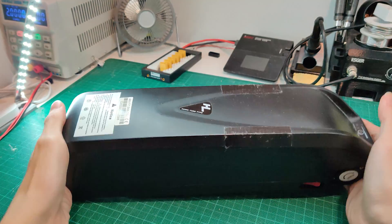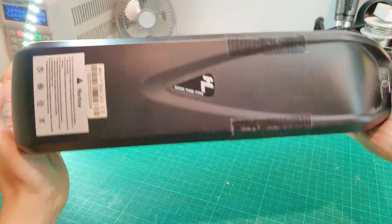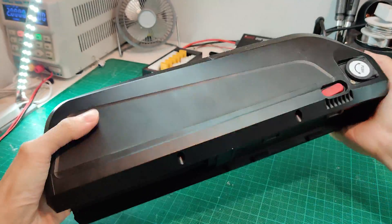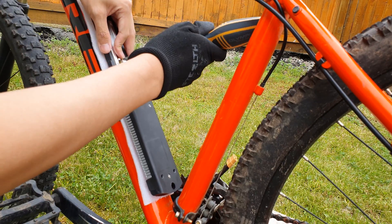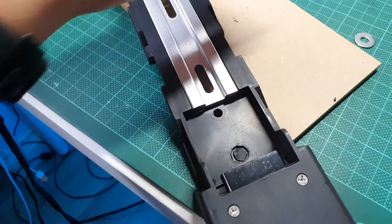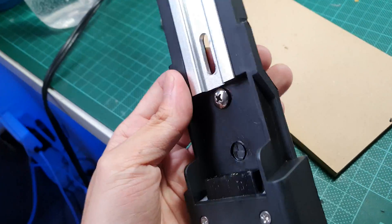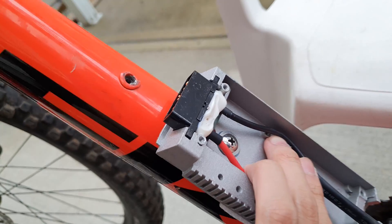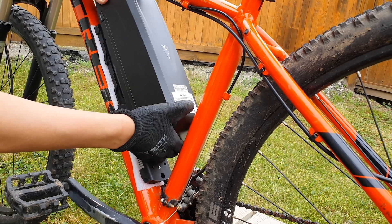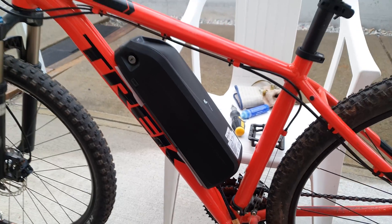The battery powering everything is a 13-cell 17.5Ah battery pack made of Samsung 35E 18650 batteries in a 13S5P configuration. This battery weighs around 5 kilograms, so to mount it I needed to drill additional holes into the frame due to the space constraints of the small triangle. The battery is close to the bottom with just enough space to remove it, and feels stable — but if it ever came loose I'd drill an additional hole and add a rivet for three total mounting holes.